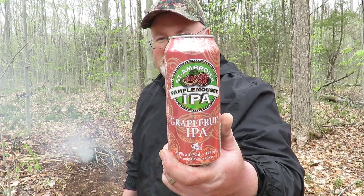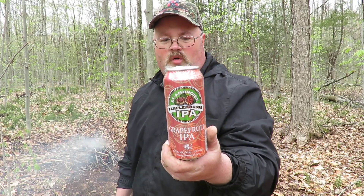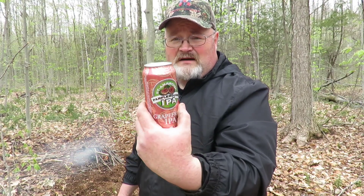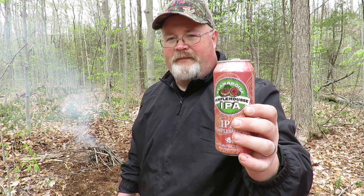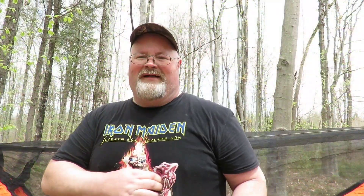If anybody's wondering what I'm drinking today — this is a Bomplémousse IPA, or grapefruit IPA. It's a local beer from a company called Saint Amboise, it's in Montreal, Canada, and they make some fantastic beers, some of the best I've ever had. This one is actually great — a lot of people say it's gonna be sweet and fruity, but it's not, it's a straight-up IPA. Fantastic — if you're ever in the area or if they import to your area, give it a try, you will not be sorry.